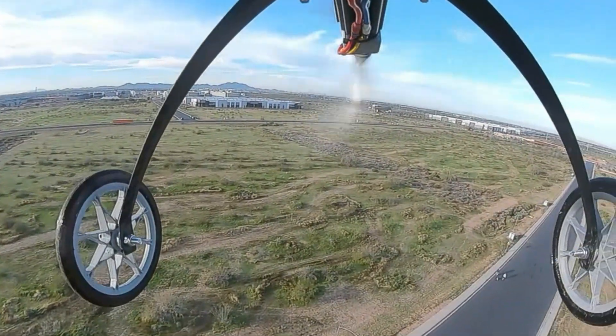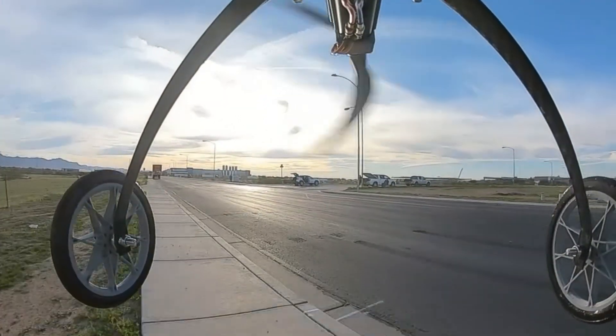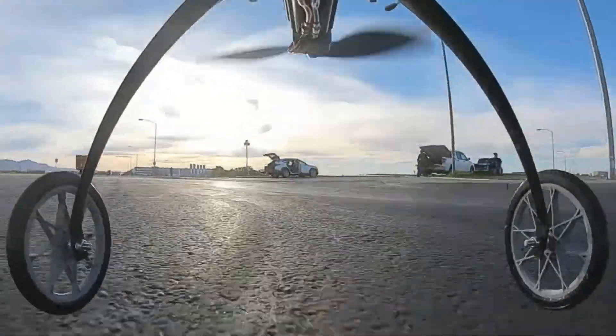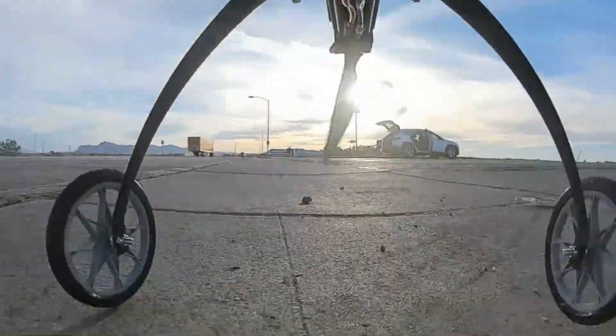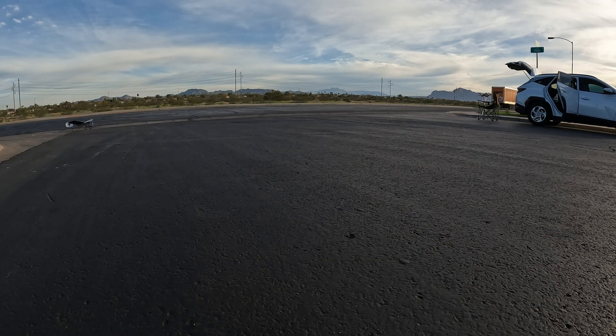Okay, I'm going to come back and land. Alright, here we go. Thirty seconds.